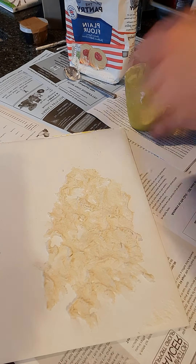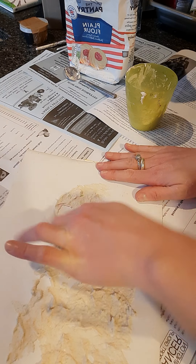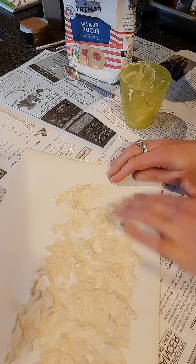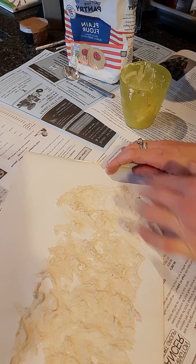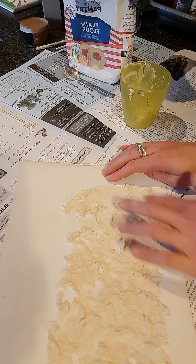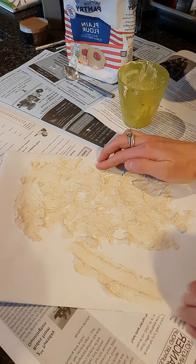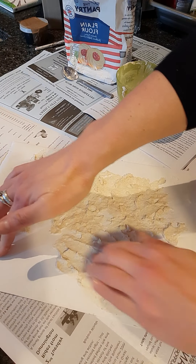Just finish it off and then leave it somewhere safe to dry. If you want, you could put a bit of glue on your paper first - that way it's definitely going to stick. You could even add a little bit of PVA glue into the flour mixture, just to make sure it doesn't fall off your page. But to be honest, it's so thick it's likely going to stay on for quite some time anyway.